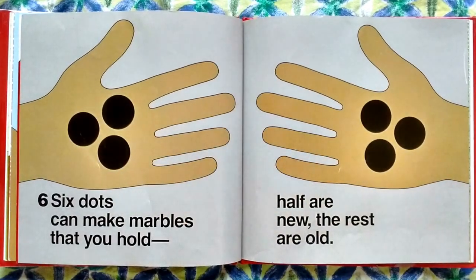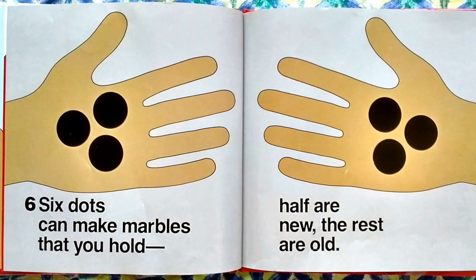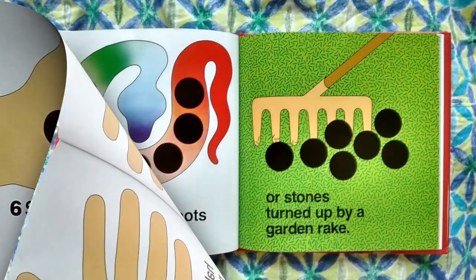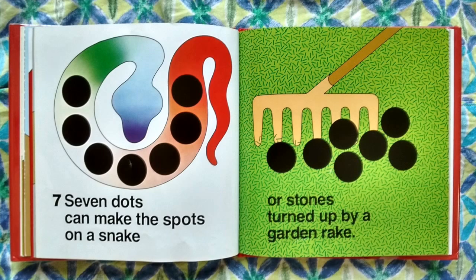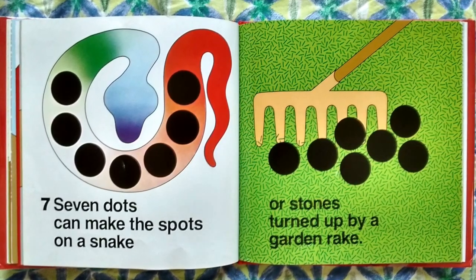Six dots can make marbles that you hold — half are new, the rest are old. Seven dots can make the spots on a snake, or stones turned up by a garden rake.